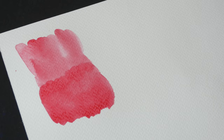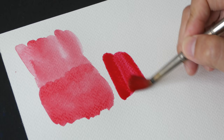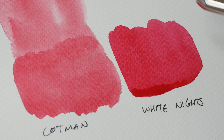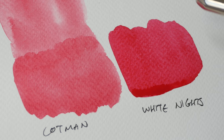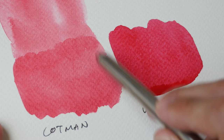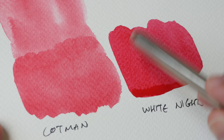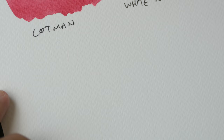I'm going to compare this with White Knights watercolor, made by Nevskaya Palitra, a company from Russia. I'll paint this swatch here. This is not a very fair comparison because the two colors are not exactly the same. Usually colors are more intense when wet and lighten slightly when dry. The side-by-side comparison tells me immediately that the White Knights color is more intense.